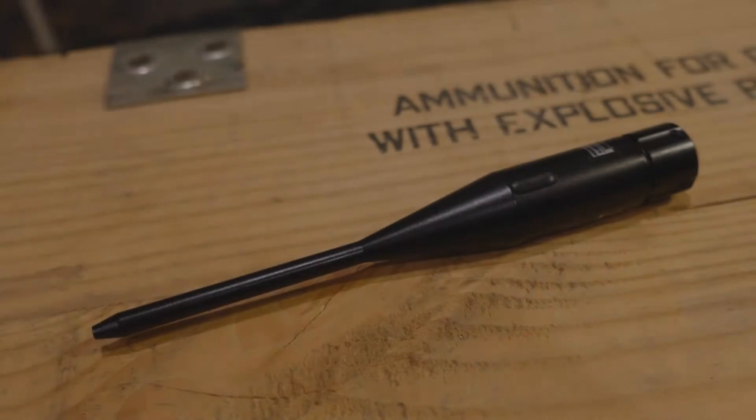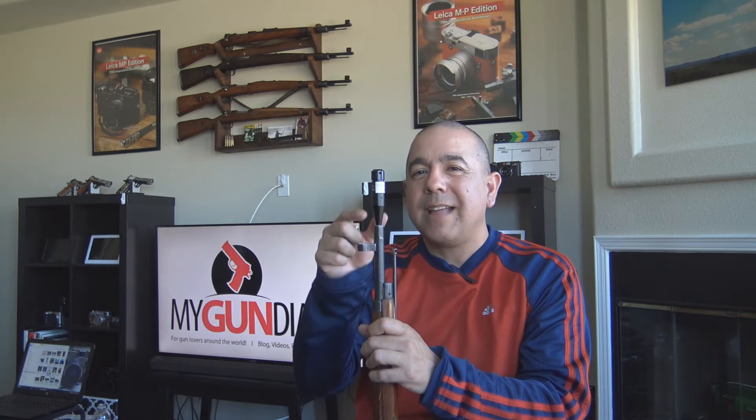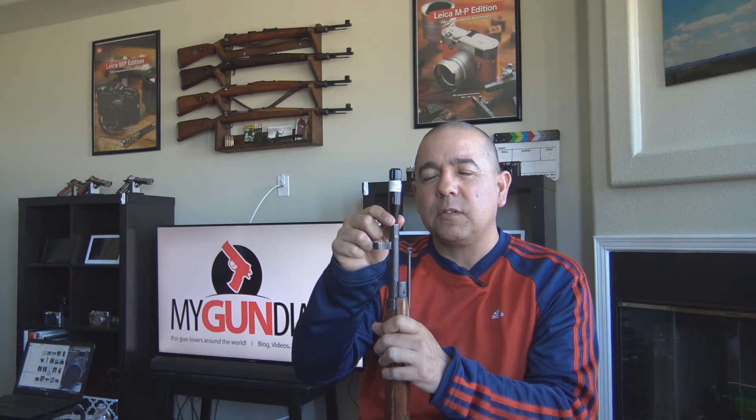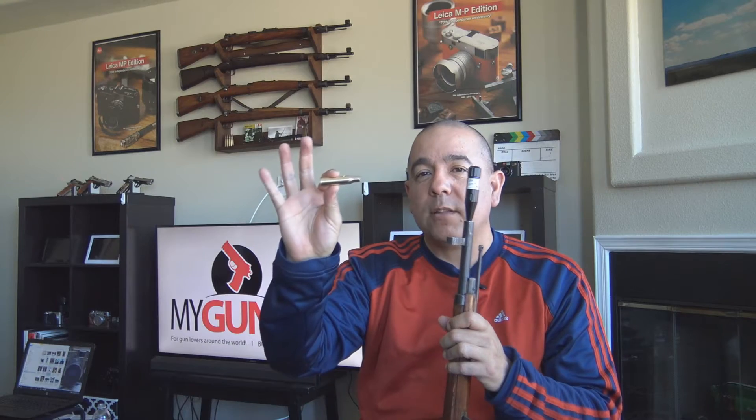One thing I recommend doing to get your rifle zeroed is to use a laser bore sight. There are two types. You've got one that is multi-caliber — you install the batteries and put it on top of the barrel. The upside is multi-caliber use, but the downside is it's a little loose and not as accurate. The other type looks like a cartridge casing built to the specifications of your caliber — this one is a 7.62x54 laser bore sight.